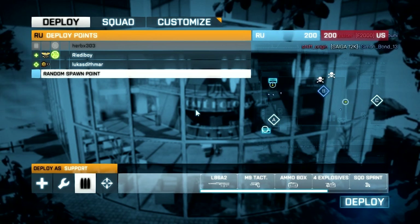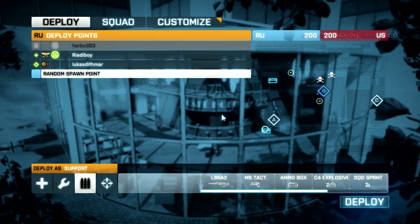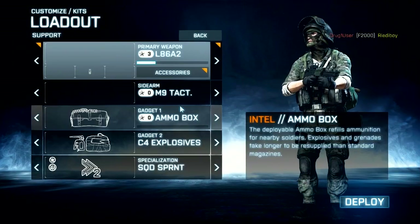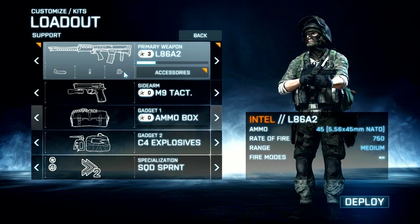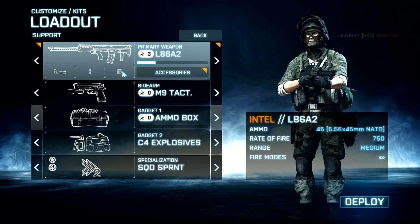Hello boys and girls, this is Anders, you of course know. Welcome to another weapons review kind of thingy video, where I'll basically tell you the basic stuff about a gun so you know if it's worth using or not. It's very very simple that way.